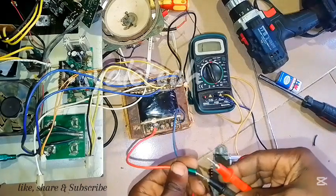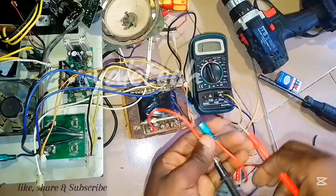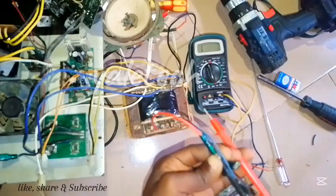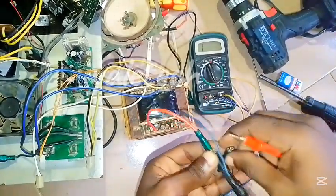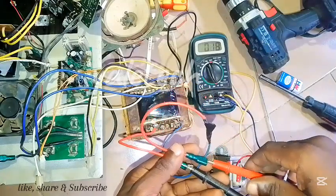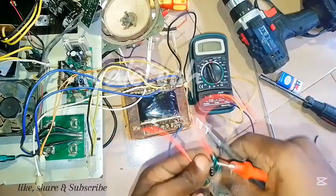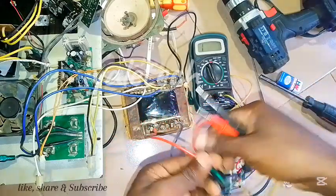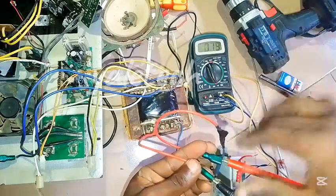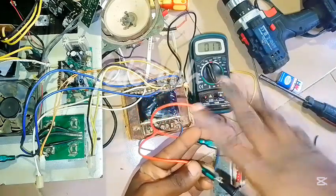There is no polarity concern here, just put one probe here and one there. When you're placing the probes, don't grab the tips with your hand because your hand will add resistance and you will not get accuracy. Just place one probe here and the other end there — it must sound. When it sounds and you are seeing zero resistance, that tells you it is working fine. No polarity needed, just place one probe here and the other; if the primary side is still okay it must give a continuity sound.